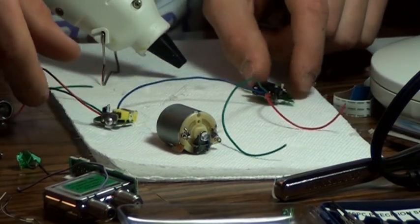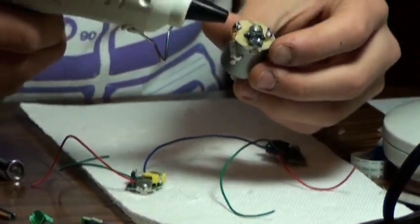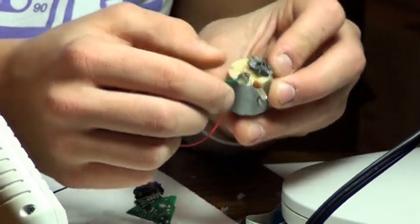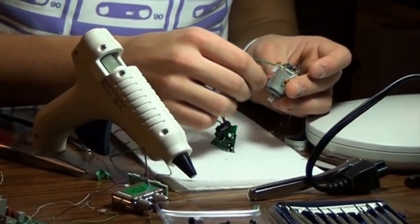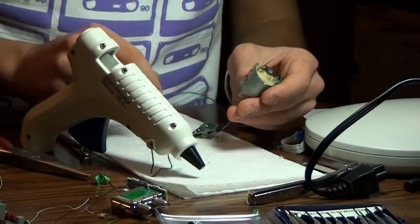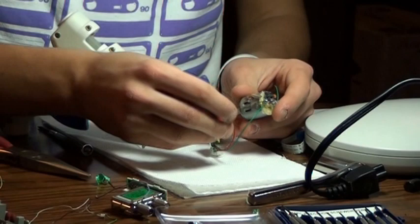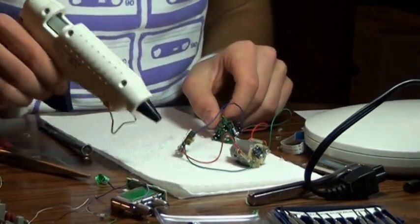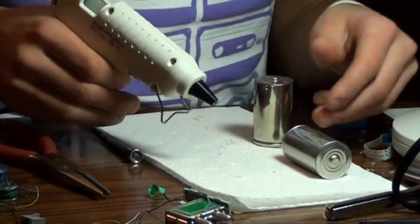Now it's time to attach your blade length and blade power modifiers to the lightsaber emitter. Simply add a small amount of hot glue, attaching the green wire to the top and the red wire to the bottom. Repeat this for the blade length modifier. It is important to make sure that these wires are connected properly in order for the lightsaber to work.